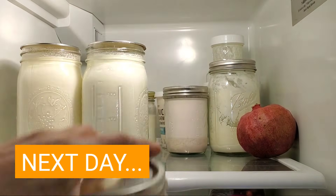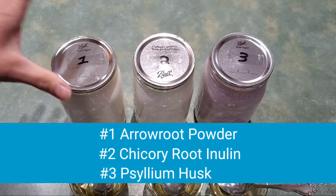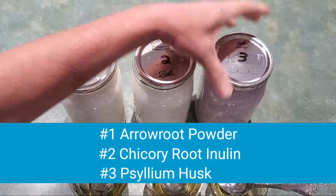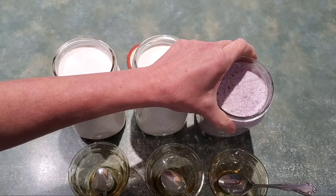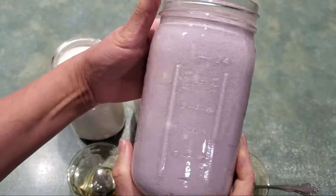Time to take them out of the fridge. Number one is the arrowroot powder, number two is the chicory root inulin, and number three is the psyllium husk. I still can't believe that that's purple — look at this, that is bonafide purple.